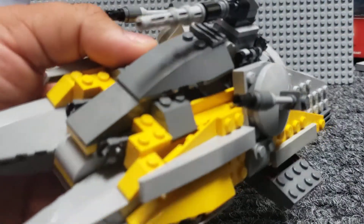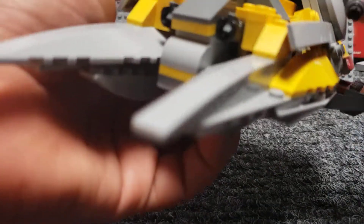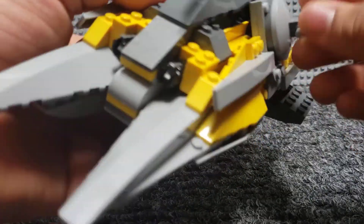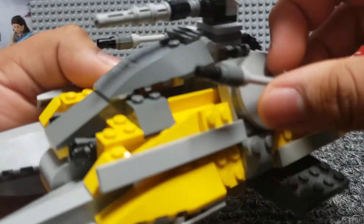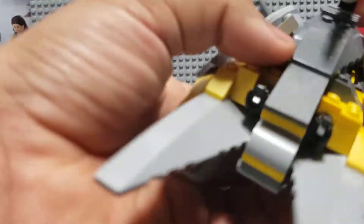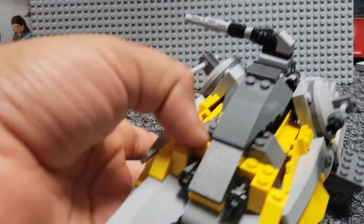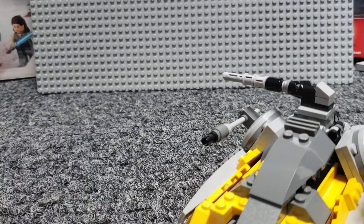Some turrets on the side, which are pretty similar to the ones I used on my heavy scout walker. You can just move them all around. Pretty simply designed — just some cylinders and a simple pin. Here's the main cockpit area, covered with this larger sloping piece.